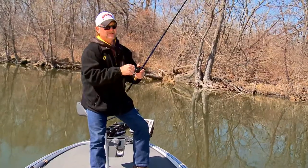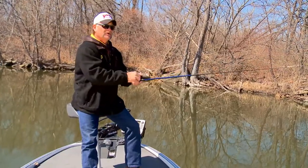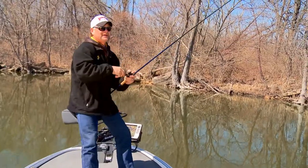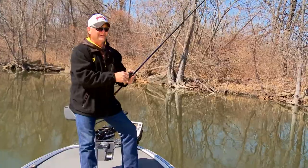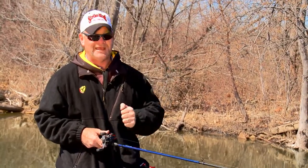This is a bait that you definitely don't want to throw on braided line. The strikes on this thing are so explosive that you're watching this bait the whole time you fish it. When a big fish comes up and takes this, you visually see the strike and you want to jerk away from it. The stretch in the monofilament gives you just that cushion that you need to not jerk that bait out of that fish's mouth, or away from him before it has it.